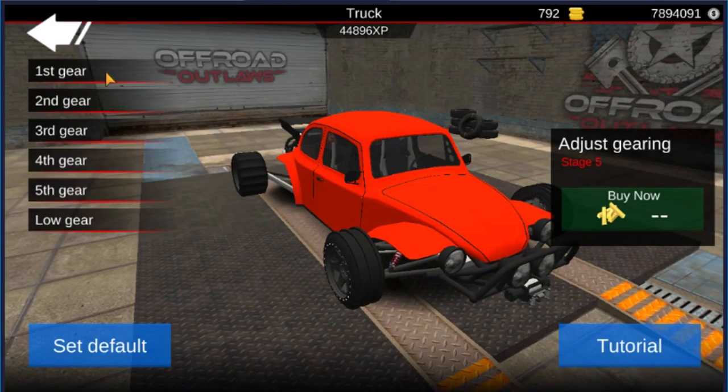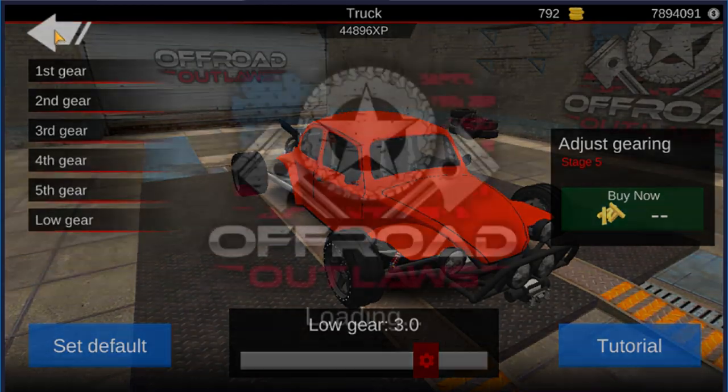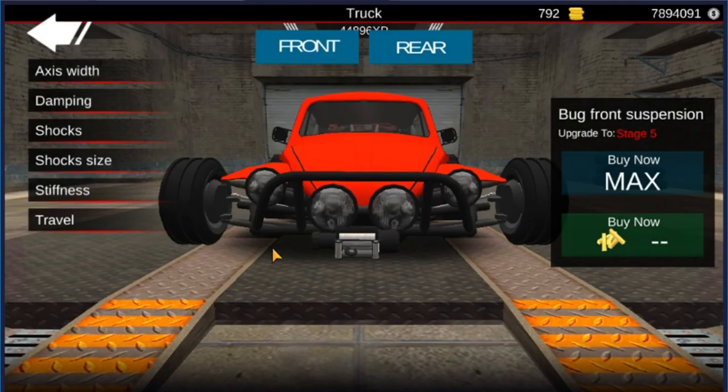For gears, if you guys care about my gears — I don't even know how well these are going to do, I literally just put these on the car and have not tested. So use at your own will on these ones. First gear is 2.2, second gear is 1.2, third gear is 0.8, fourth gear is 0.5, and fifth gear is 0.4, with a low gear of 3.0.